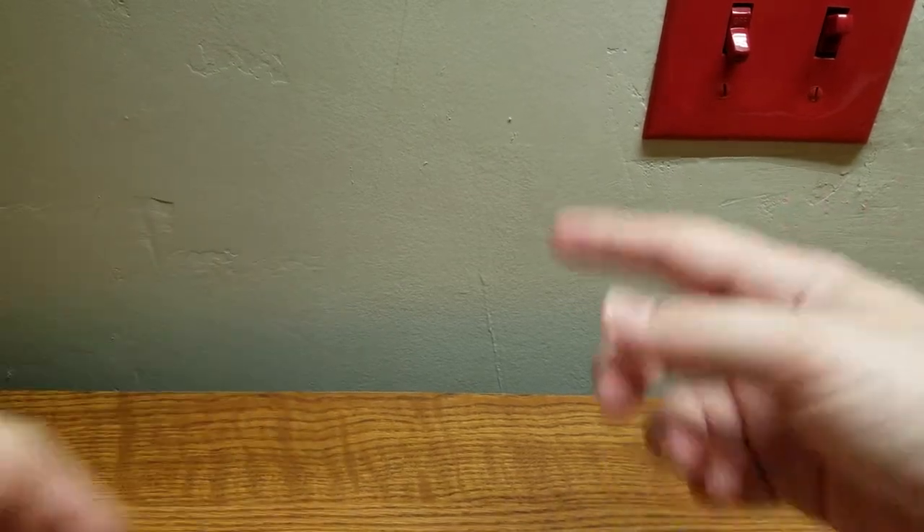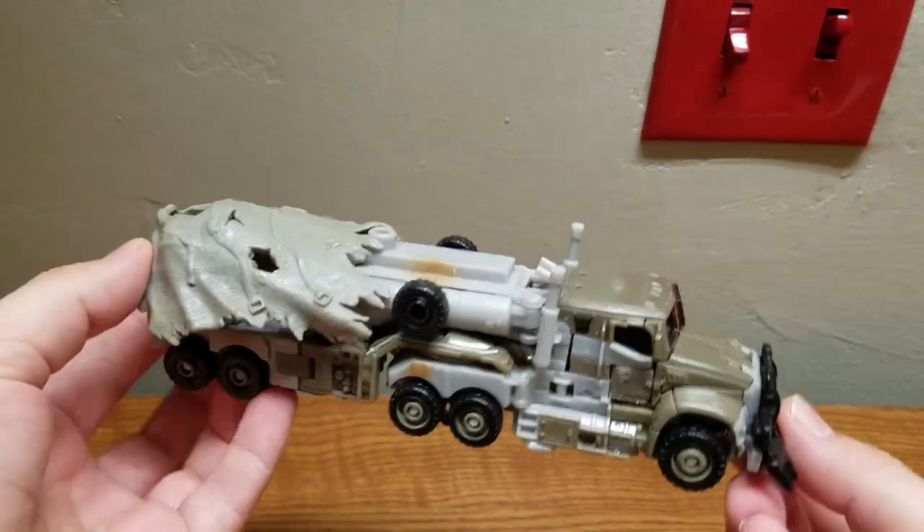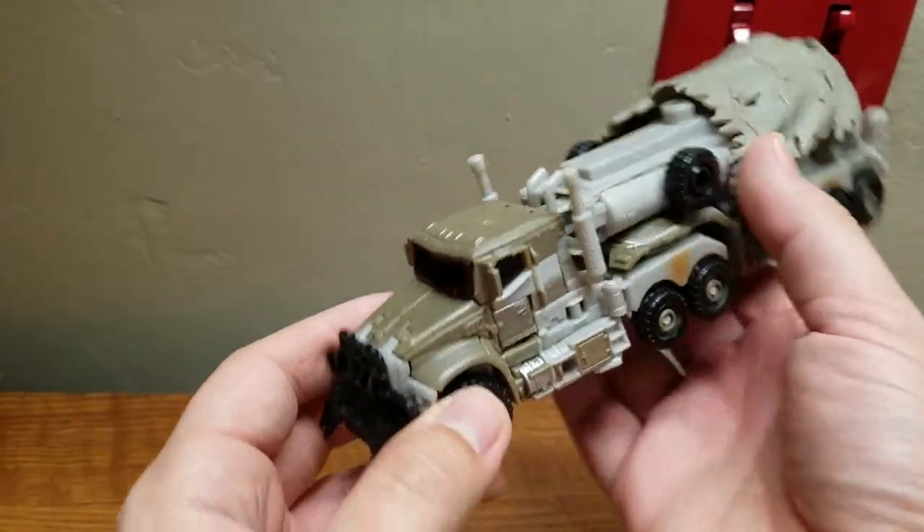Welcome to more fans, my name is Composite Energy, and today I'll be bringing you my review of the Transformers Dark of the Moon Voyager Class Megatron, and here he is in his pretty cool looking alt mode.